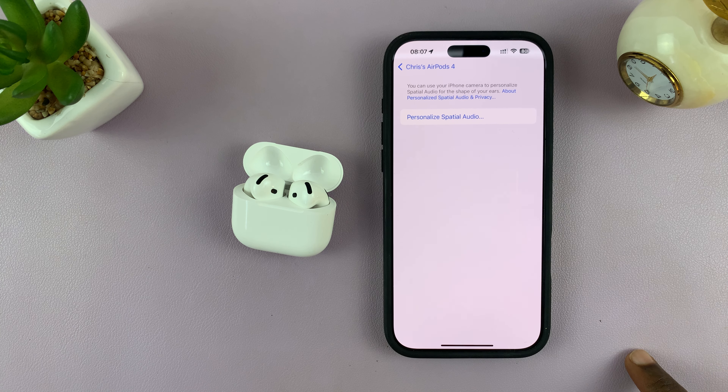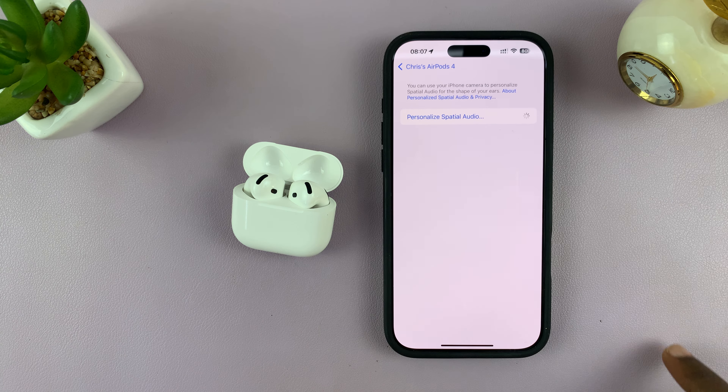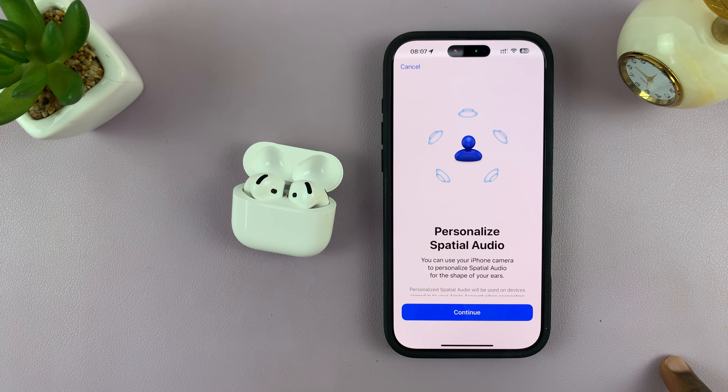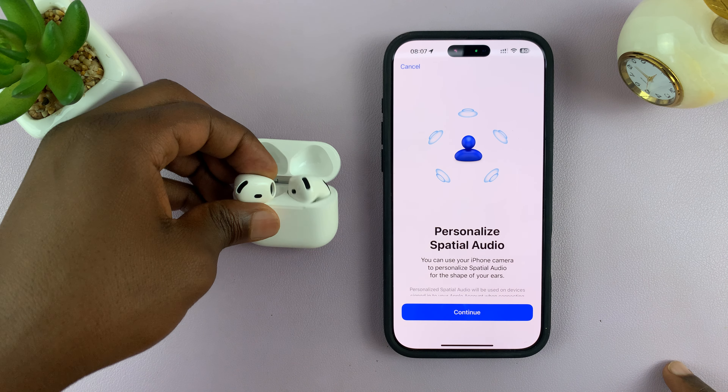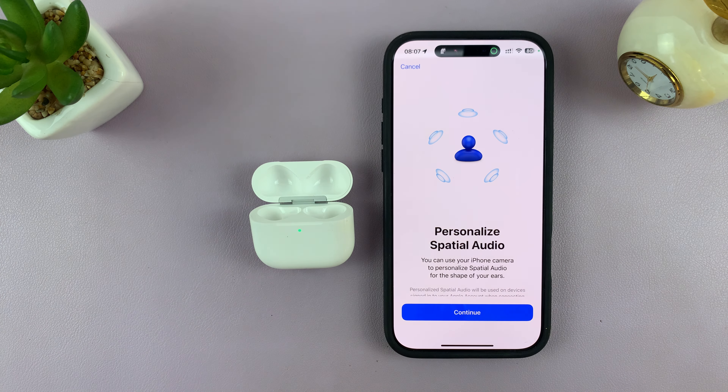Tap on Personalized Spatial Audio to start setting it up. What you want to do is take the AirPods out of their case and put them in your ears.